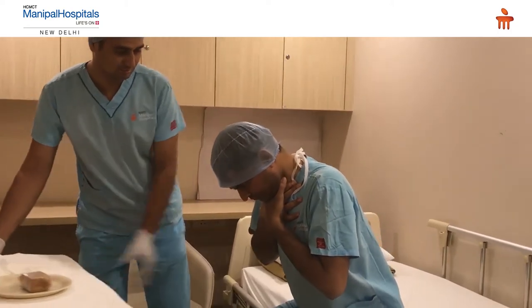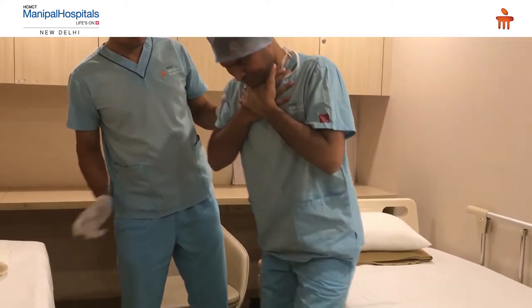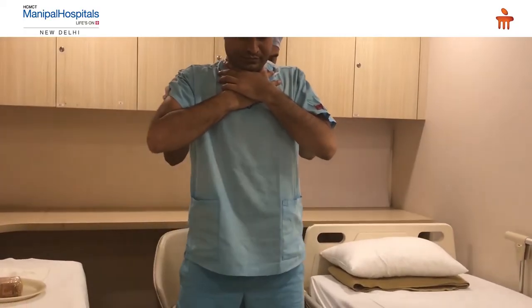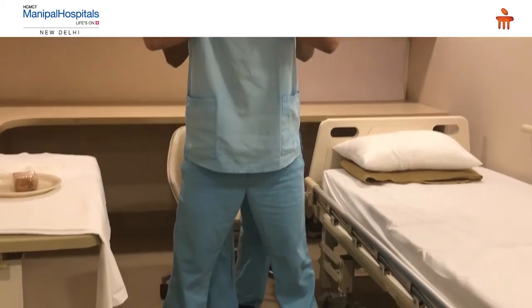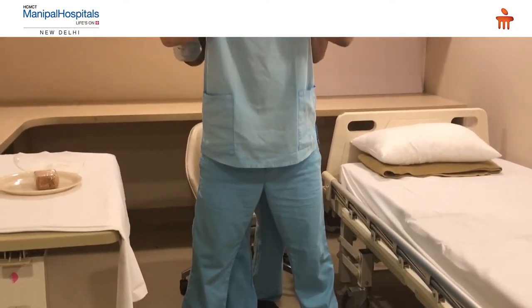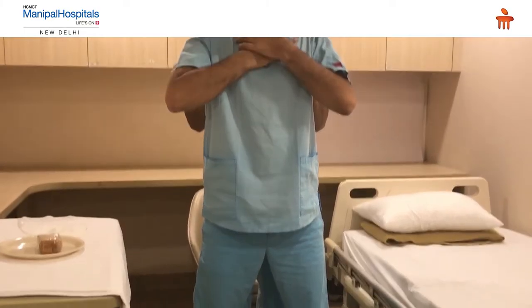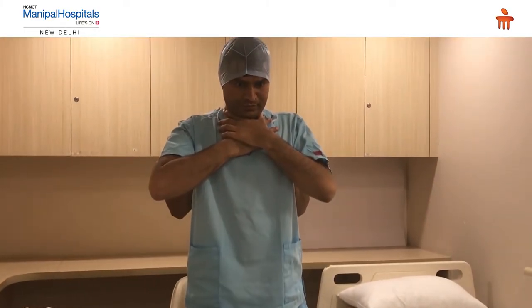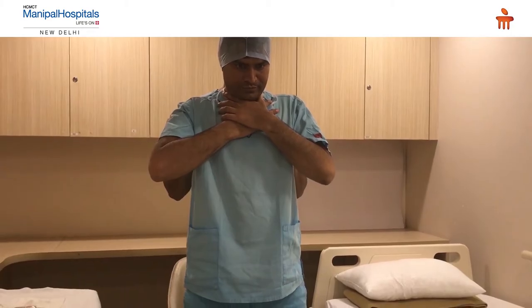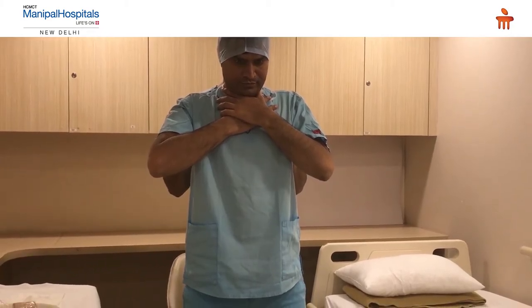His friend sitting next to him immediately recognizes the sign and asks him to stand in front. The first thing the rescuer does is put his right leg between the victim's two legs to provide support. This is because if the victim collapses during the maneuver, the rescuer's leg will support him.